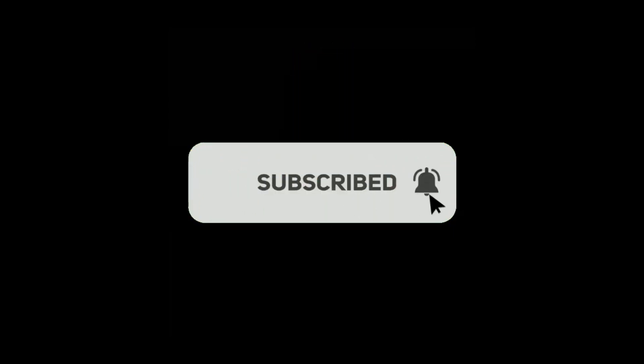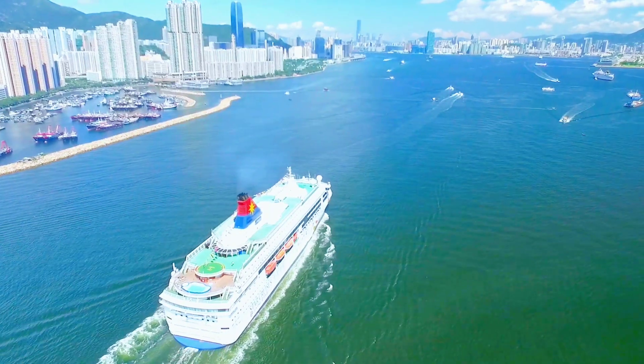If you enjoyed this, give us a thumbs up, subscribe and hit that notification bell for more maritime knowledge. Thanks for joining us at Marinearchy. Smooth sailing everyone.